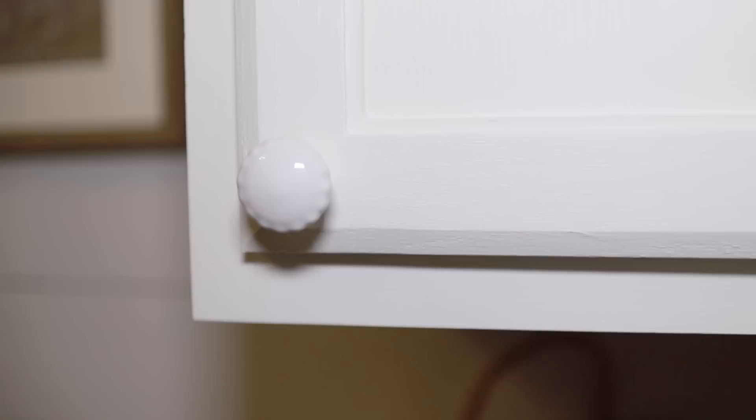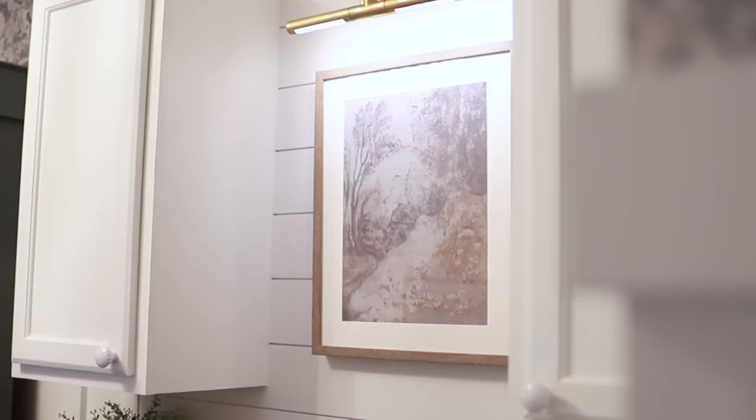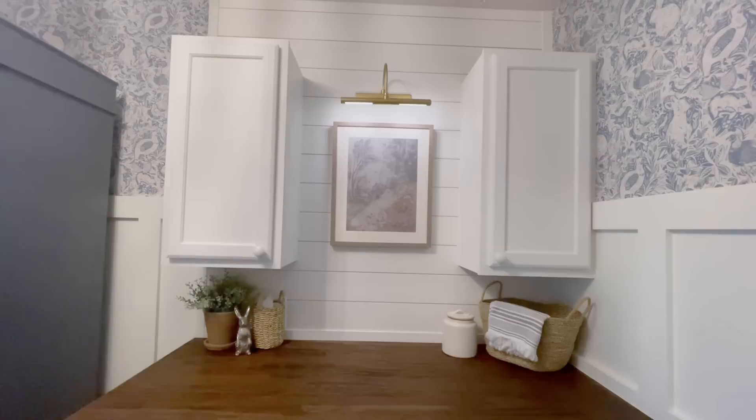I needed two knobs for these cabinets, but I didn't want to choose a knob that had pattern or was a certain metal — I really wanted a soft, monochromatic look. I found these knobs at Hobby Lobby half off for, I think, $1.50, and I love how they add a little bit of vintage to the entire look. For the artwork, I wanted something very soft and subtle. I found this at Target — it has a hint of the blue from the wallpaper. The wallpaper is busy, so you don't want something too busy, and this artwork was perfect.